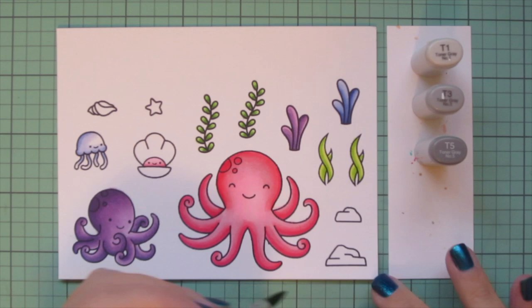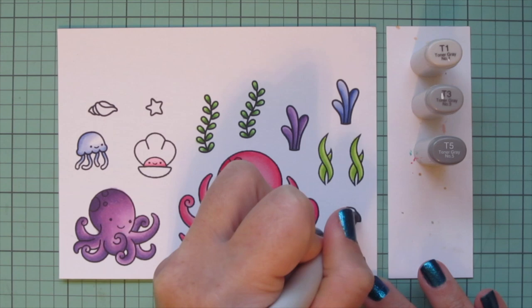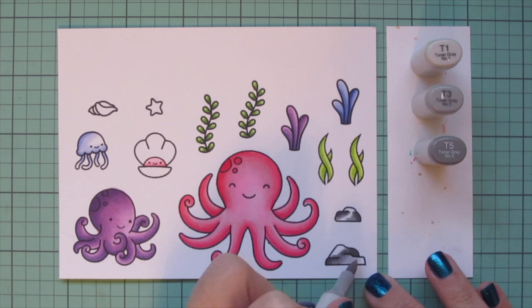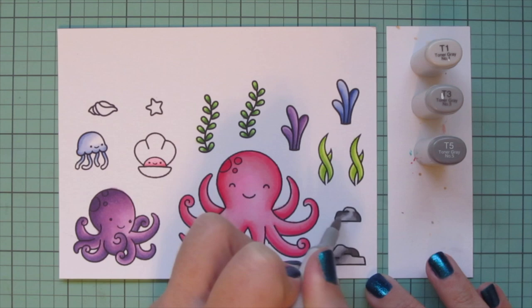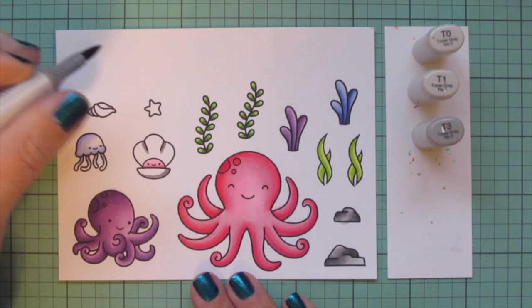Then I'm bringing in some grays — T1, T3, and T5 — for these two rocks that make up the ocean floor in my scene. Starting with the T5 and blending out with the T3, then using the T1, shading in different areas. They're rocks, so they don't have to be perfect.